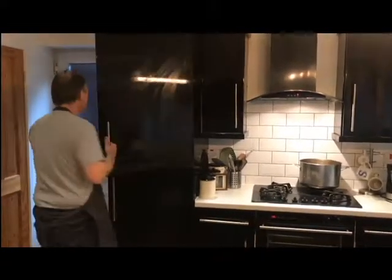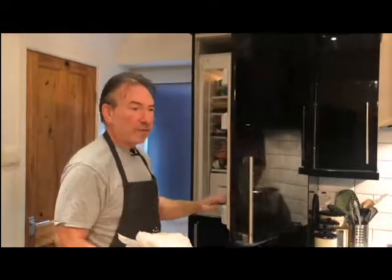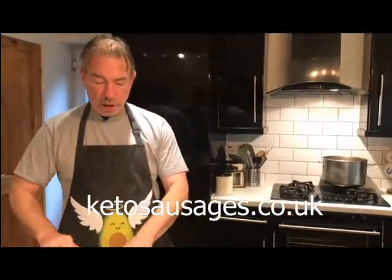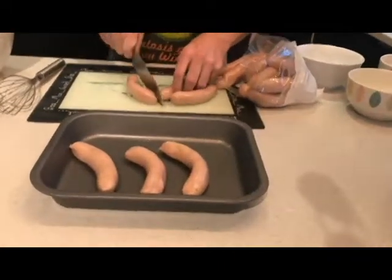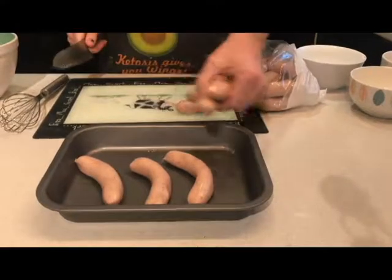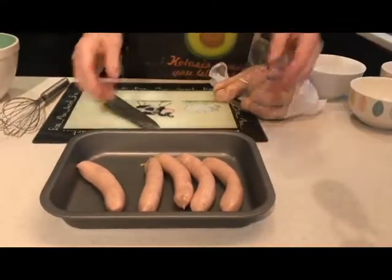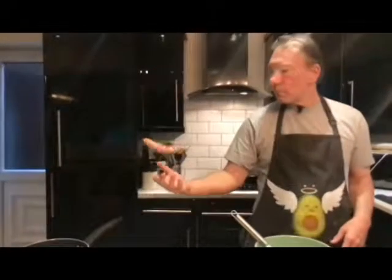Today we're going to be cooking Toad in the Hole, a simple dish made of very few ingredients. Let's get our sausages — keto sausages from ketosausage.co.uk. These are going to go in the oven at about 180 and they are going to brown, but they're going to release fat, and it's the fat that we're going to cook the batter in, and it's going to make it lovely and crispy.